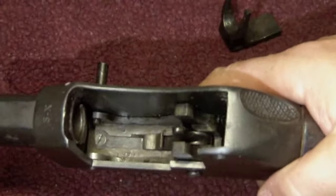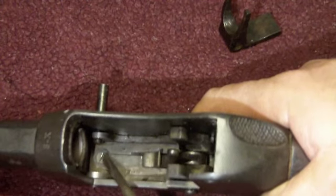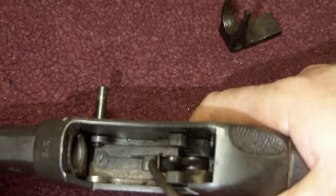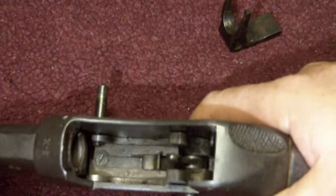If you've got a hair trigger, the most common cause is that the screw here which holds the trigger spring in is not tight, so your trigger starts to become loose and has no tension on the tumbler rest, and the whole thing will fire forward and set off the gun early.